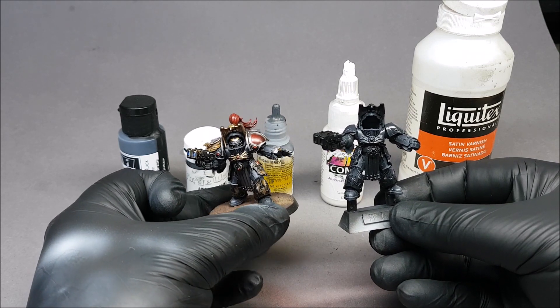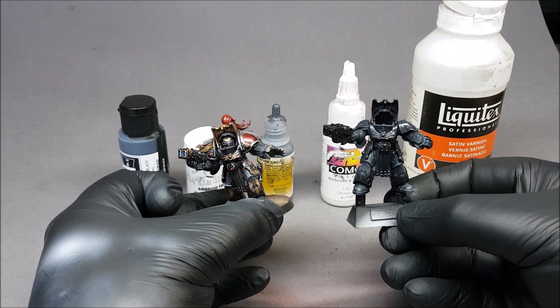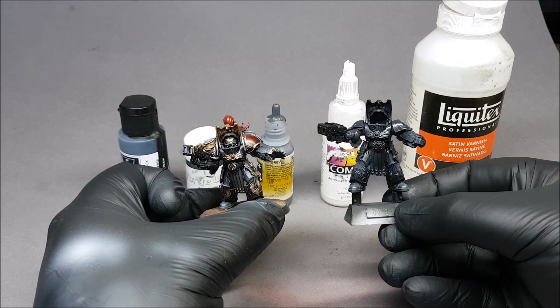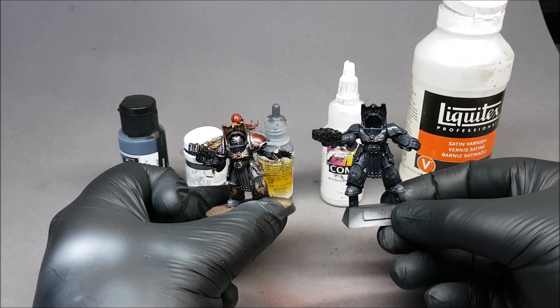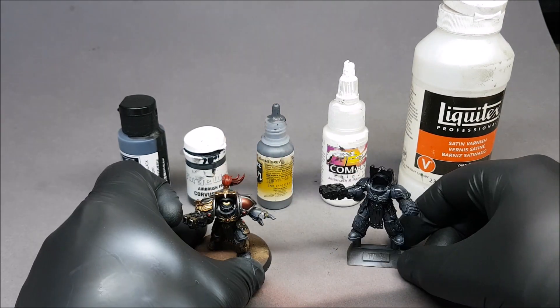I will do a video on how I do the gold trim and stuff. I'm going to try and do these videos once a week, once a fortnight — we'll see how I go fitting it in between other things. I hope this helps guys, another quick video. If you need anything answering or you want me to do a tutorial on something else, just give me a shout in the comments. Thanks again guys, I'll see you later, bye.